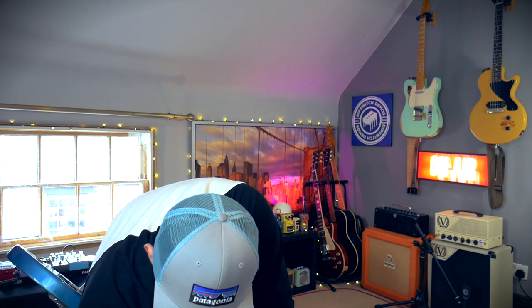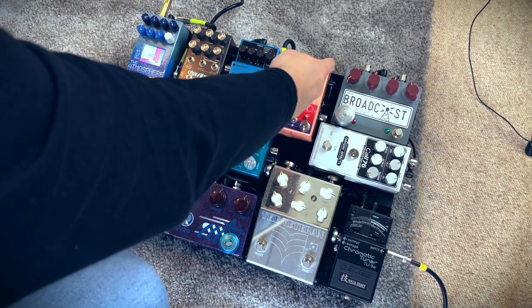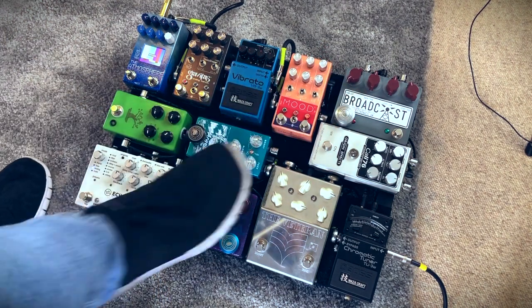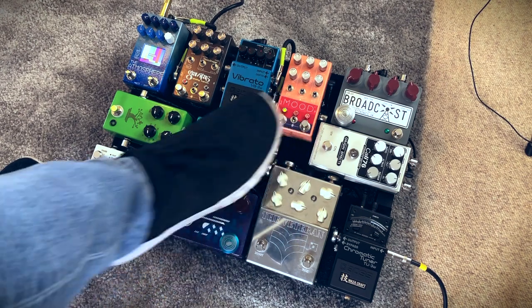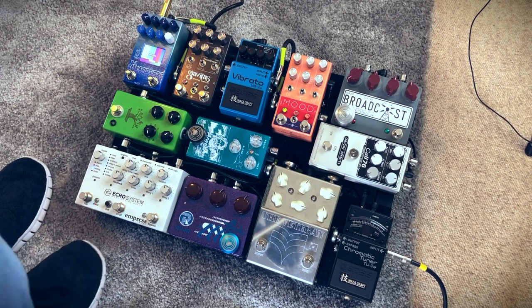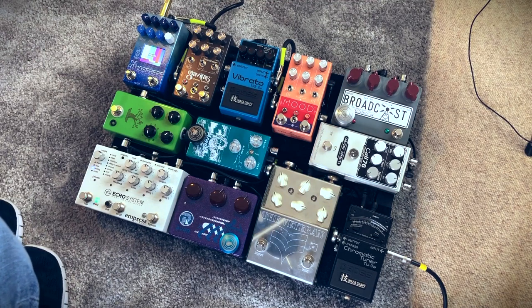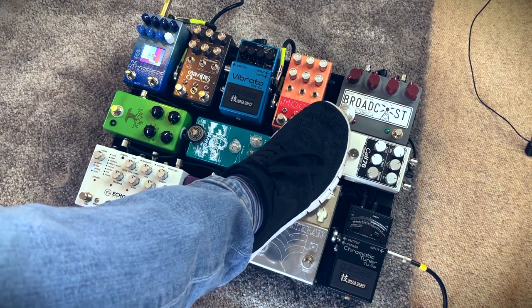Then we go into my favorite pedal at the moment, which is the Mood. I'll just show you briefly what it does, but we could be here for hours. Reverb on one side. The weird thing with this pedal is that I don't have it set up in any specific way — it's kind of always on-the-fly.